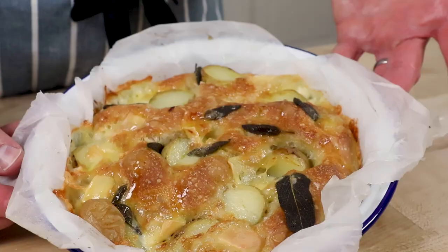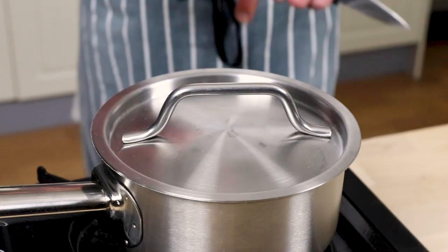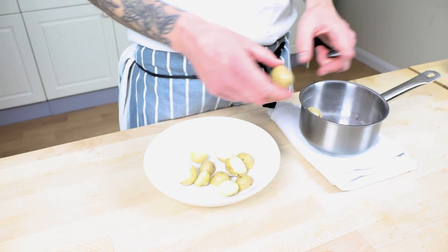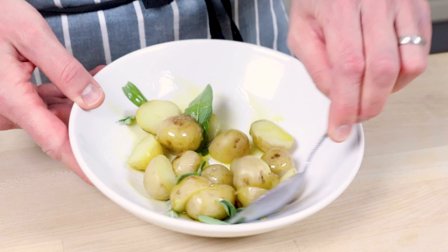Next up: new potato, Reblochon, and sage. For this I'm cooking potatoes, but if you're at home with leftover potatoes from yesterday's dinner, use those — that's a pretty good idea. Get your small potatoes in a pan, covered with cold water, season with salt, and boil for 10 minutes until just cooked — they should slide off the tip of a knife. Drain them, set aside, let them cool. When cool, cut in half, place in a bowl, pick over some fresh sage leaves, drizzle over a decent amount of olive oil, and mix it all together.